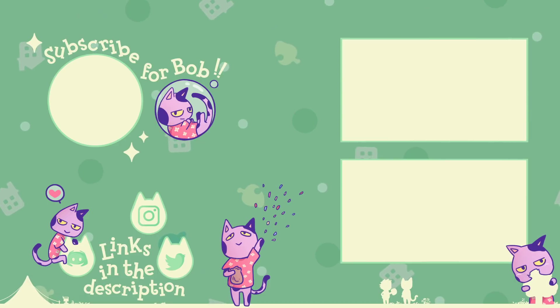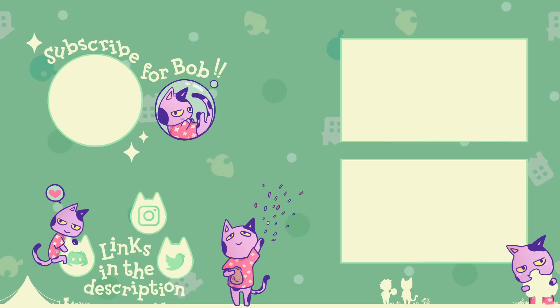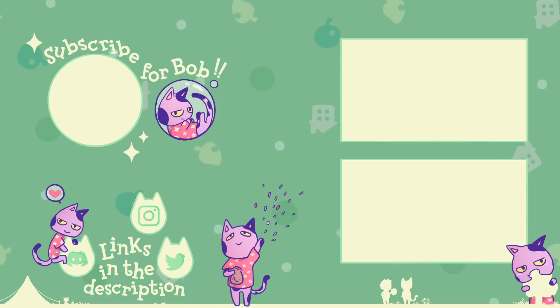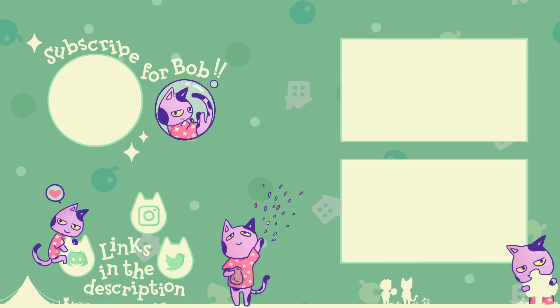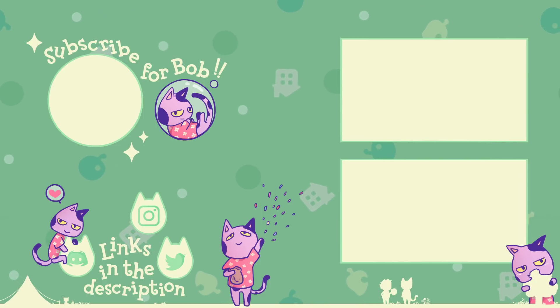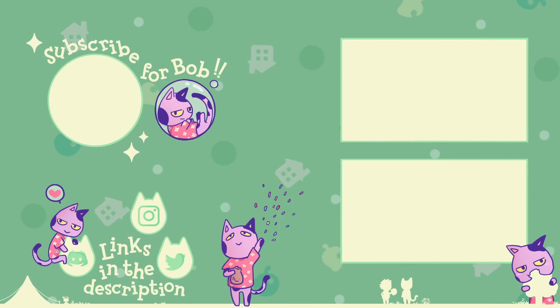Thank you guys for watching. If you enjoyed, leave a like. Let me know down in the comments which of this merch you're interested in getting — do you want any of it, or all of it? Let me know in the comments below, and of course subscribe for even more Animal Crossing news. Catch you guys in the next video.